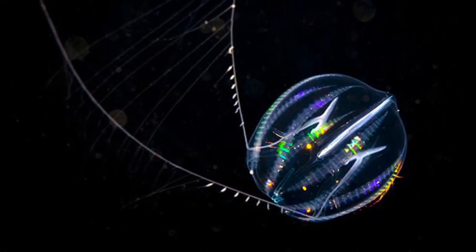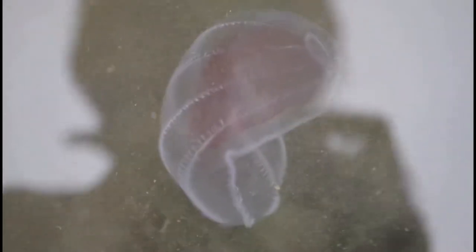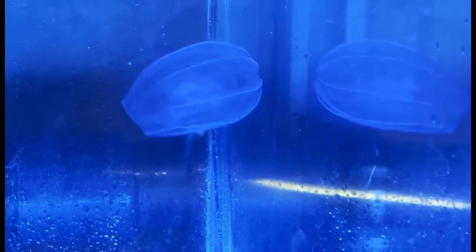True jellyfish lack a complete gut, meaning that they do not have an anus or somewhere that excretes waste — they simply have to do it through their mouth. Ctenophores or comb jellies, on the other hand, have a complete gut with a mouth and anal pores.